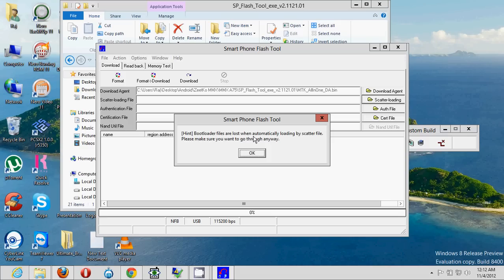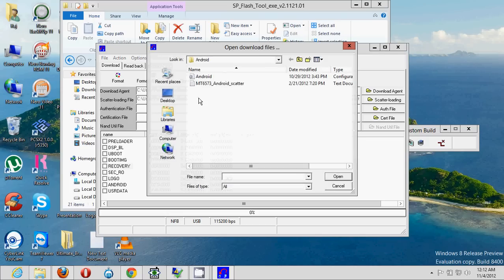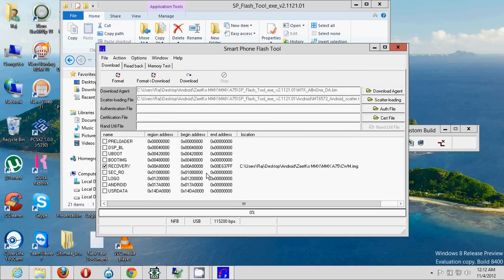The bootloader files will start loading automatically when you load the scatter file — you'll get a simple warning, just click OK. Now comes the important part: find the 'Recovery' option, which is the fifth option from the top and fifth from the bottom. Click on Recovery and you'll get a browse option. Navigate to the downloaded file's home folder and find the CWM — ClockworkMod — file. Double-click on it and it's loaded.